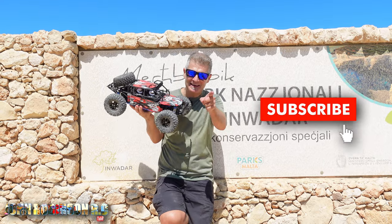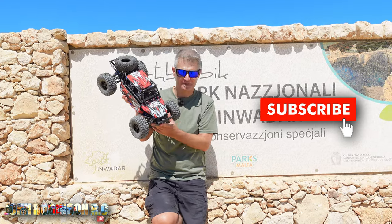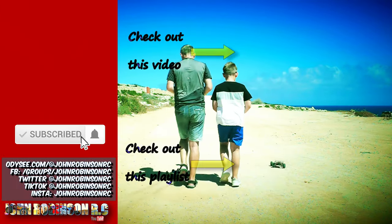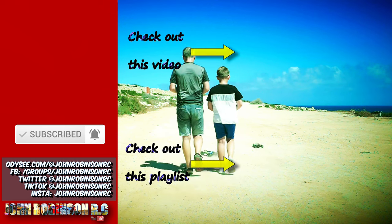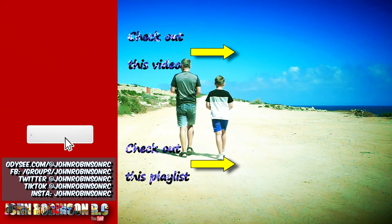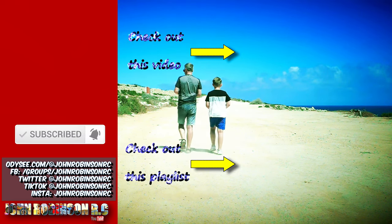Thank you so much for watching. Hit that like button, subscribe to the channel. Catch you next time. Take care, stay safe. Bye-bye!